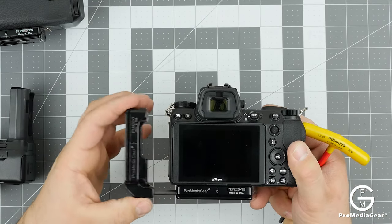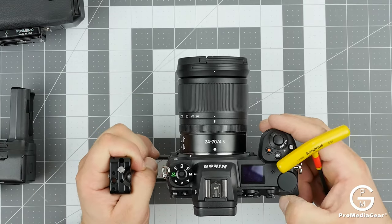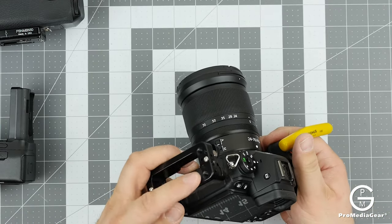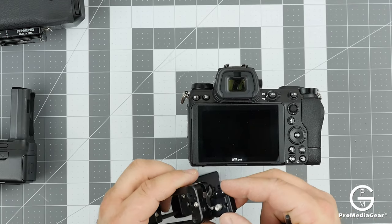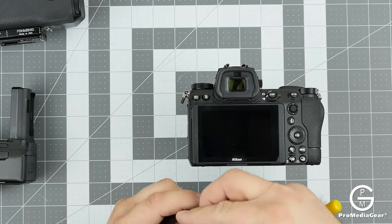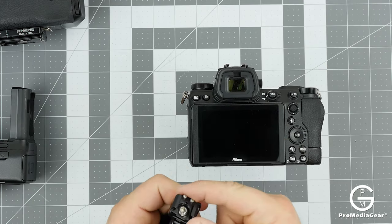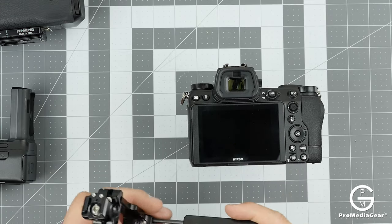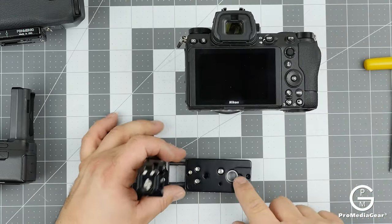You can adjust the working distance you prefer. There are additional accessories here for cold shoes or port protectors on the side. To install the cold shoe, align the holes — now we have a cold shoe on top of our bracket with anti-rotation.